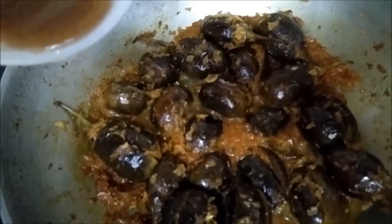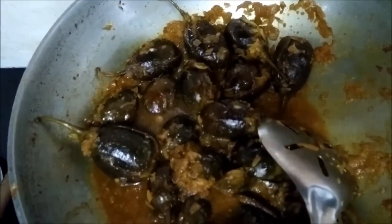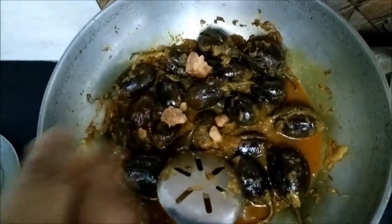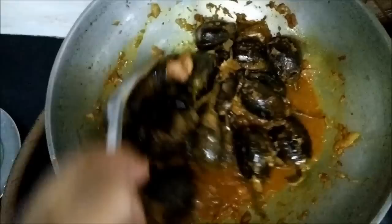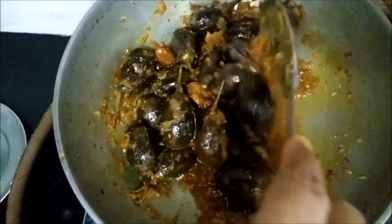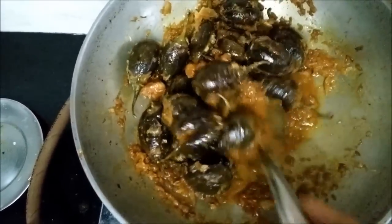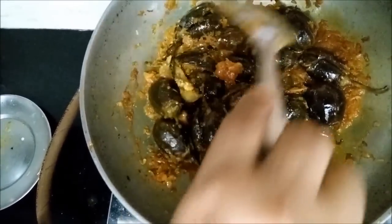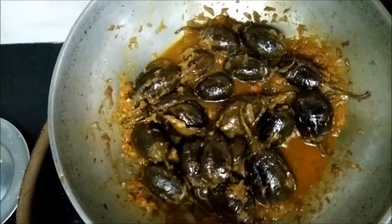Once the brinjals are cooked, we will add tamarind pulp — I have added half a cup of tamarind pulp. To this, add jaggery. Both tamarind and jaggery can be added as per your taste. If you like sweet, you can add more jaggery; if you want more sourness, you can add more pulp. I have not added thick concentrate of tamarind pulp — I have added water in that. Now we will cook for another 5 minutes and our vegetable will be done.